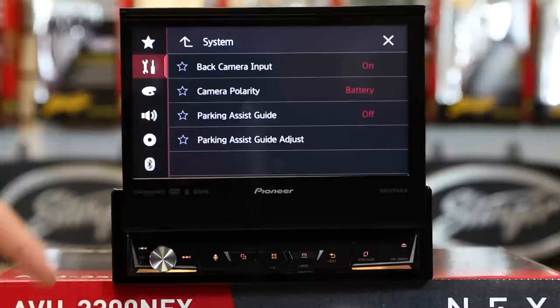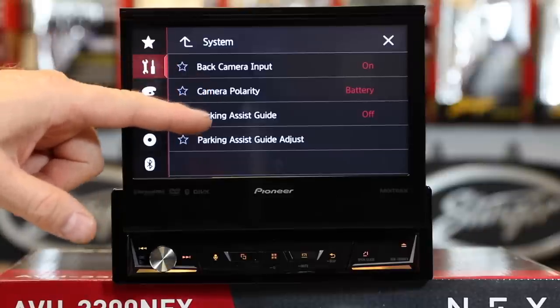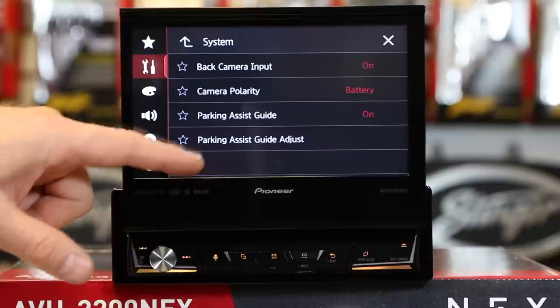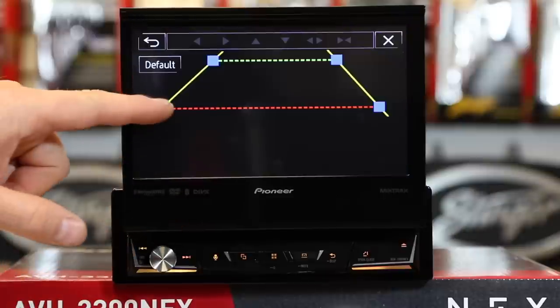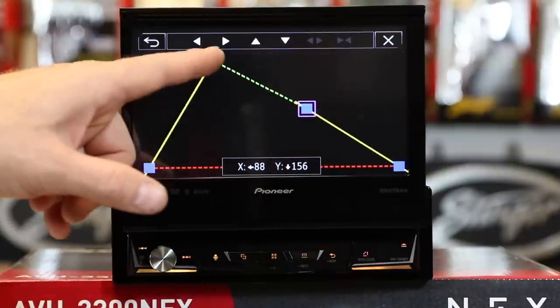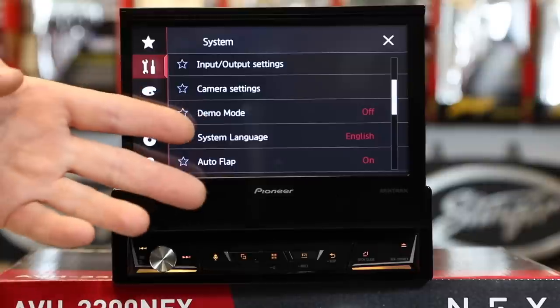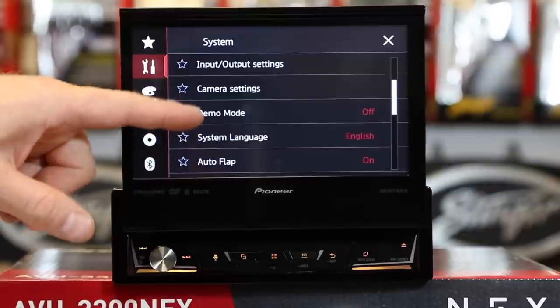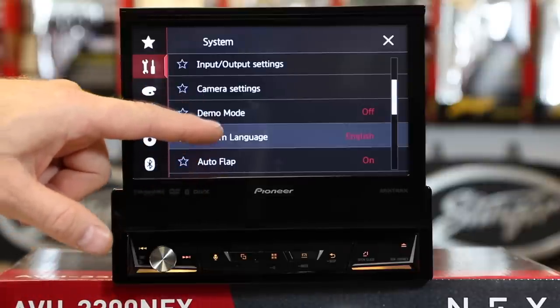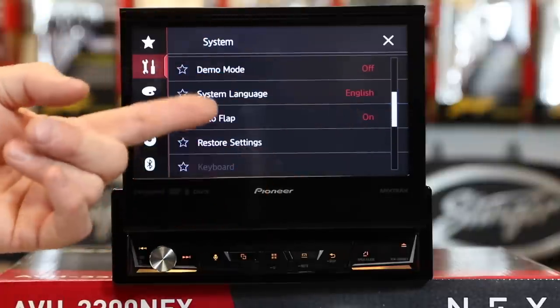Camera settings — this is where you're going to set up your camera, turn it on, set standard polarity, parking assist guidelines on and off, and adjust the guidelines. Here is where you set up your guidelines — it's a simple drag and drop, or you can use the arrows across the top for fine tuning. Demo mode — if it's driving you crazy and you can't figure it out, this is how you shut it off. You can also change the system language here if the default English wasn't what you wanted.